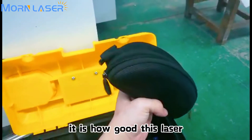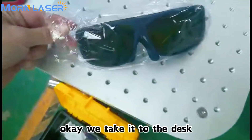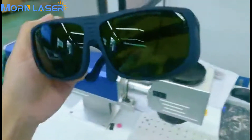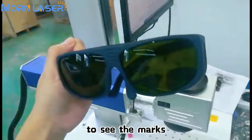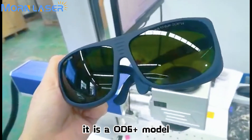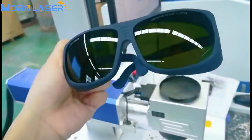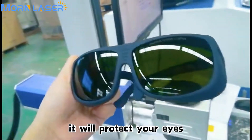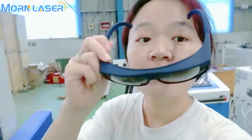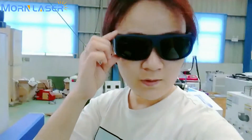Let me show you how good these laser goggles are. You can see the markings — it is an OD6+ model, a very high level of protection. It will protect your eyes when you do the cleaning work. Let me put them on. I think they are very good.